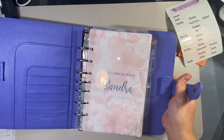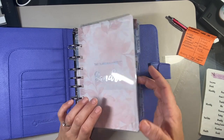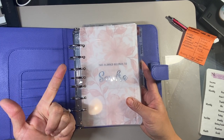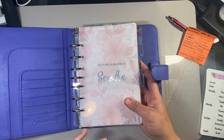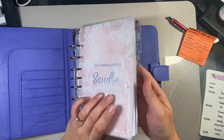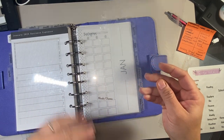I forgot the ones on the bottom, so we'll go back and put them in where they need to be. Reading will fall under personal. I've got reading, school, meals, chores, and finances/sinking funds. Under home will be school, meals, chores, and finances. Personal will be reading. And these are simply top tabs turned upside down, just in case you guys are wondering.